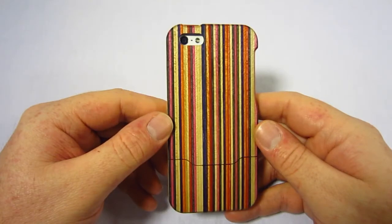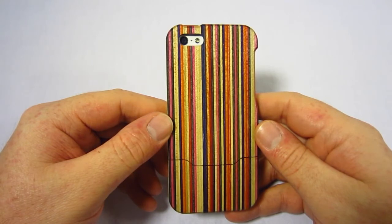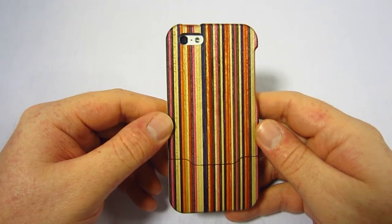Overall, this is a really nice case. If you're looking for a unique case, the skate case is for you. It retails for $149, which for a truly unique handcrafted case isn't a bad deal at all — and you're also helping the environment since they use recycled material.